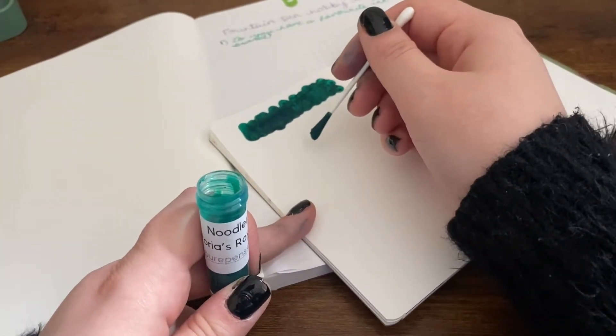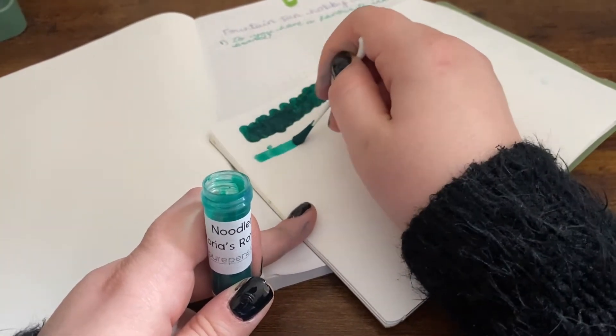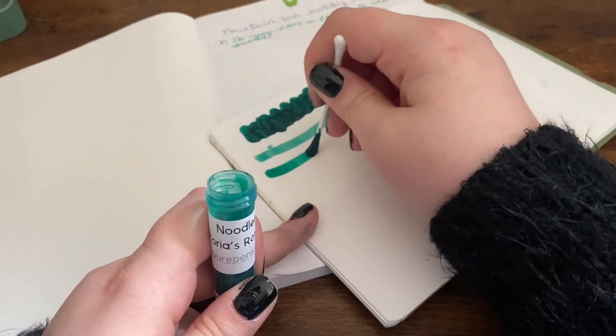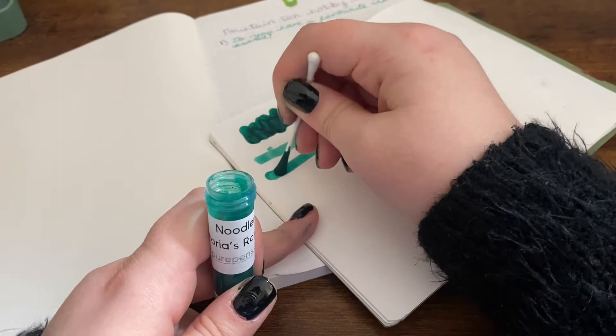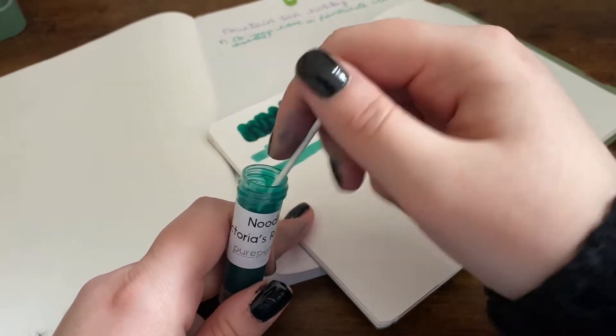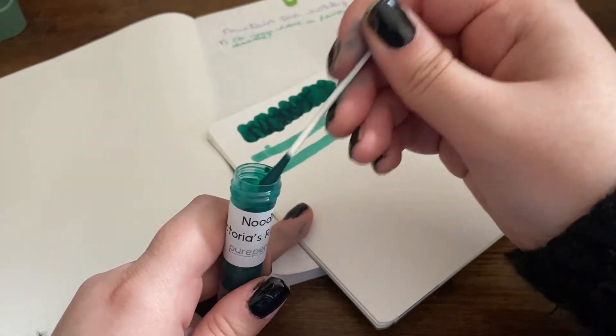The brand I've got most of is Diamine, so going on that, maybe Diamine. But I really like Sailor inks - I've got a few of those. Apart from Sakura, because I actually hate that color, apart from like that one I do like.